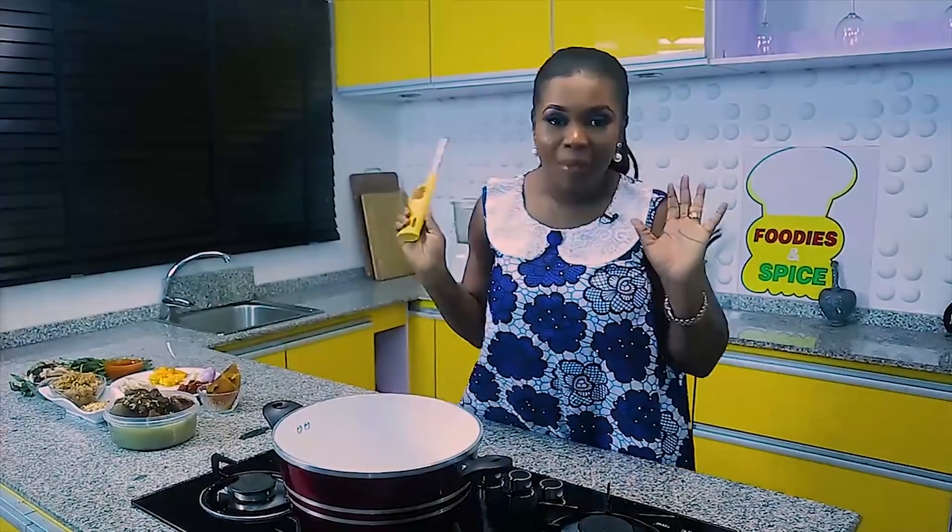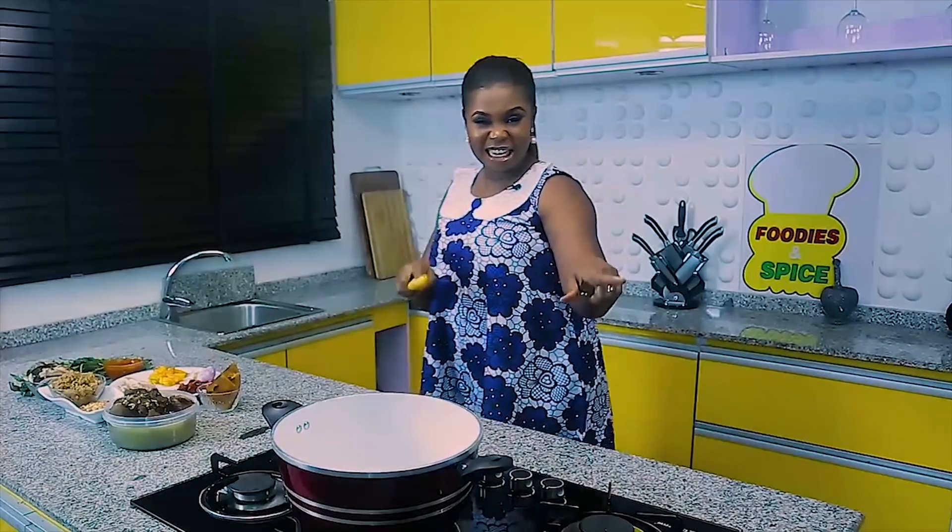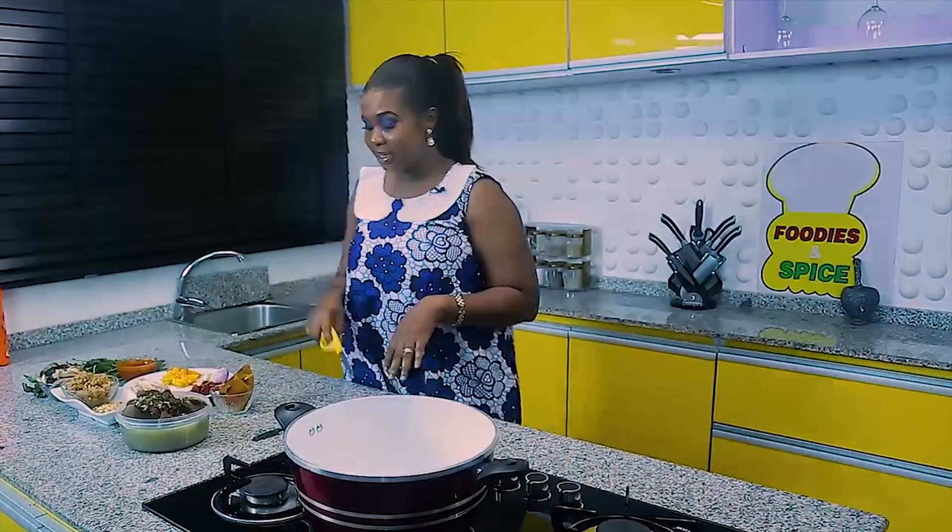Alright guys, I told you we'll be making groundnut soup today. 'Ofe' is the name — quickly check the WhatsApp group. Send me the name in your language, I need plenty of names!